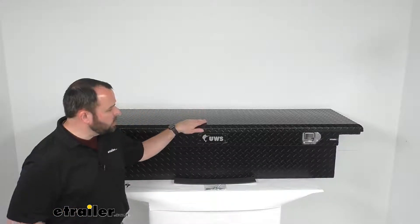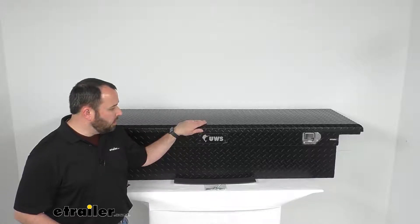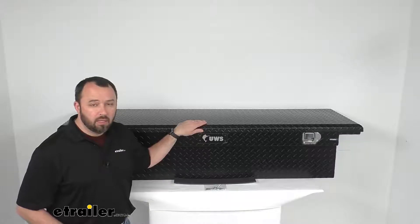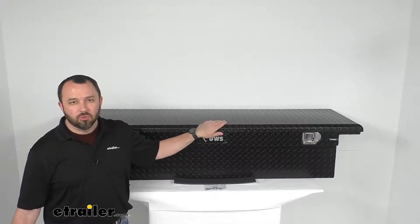Overall, I'm really impressed with this box. I love the matte black finish, and I hope that our overview has been helpful for you today. My name is Andy — thank you for joining me.